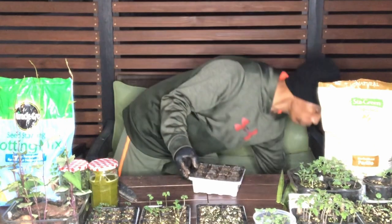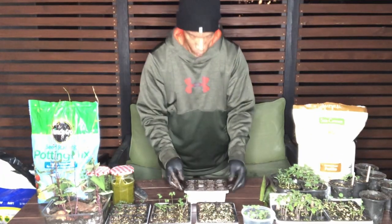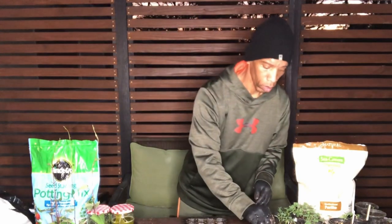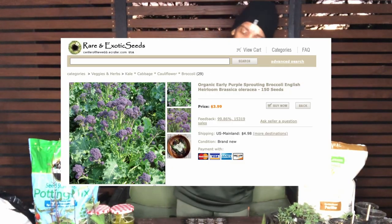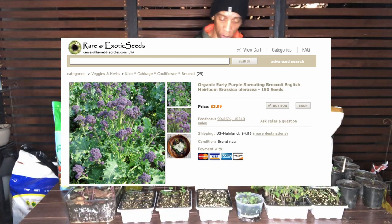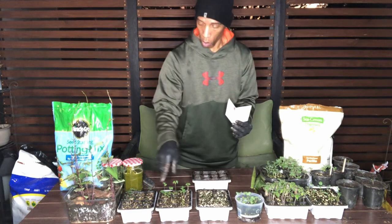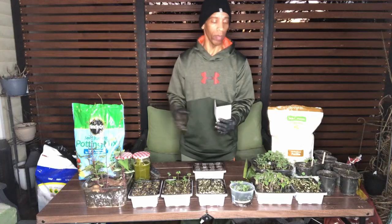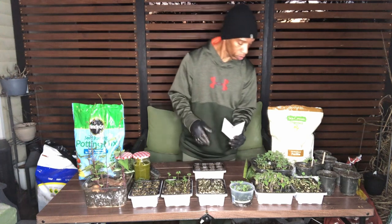I have my pack here of heirloom purple sprout broccoli. And what I'm going to do is add three seeds per cell. You can see here on all my other trays when they start to come up. What I do is I'm not going to thin mine like most people do — I'm actually going to take them out and repot each one individually. And those that I don't need, I'll end up giving them away to friends and family. It's what I do every year.